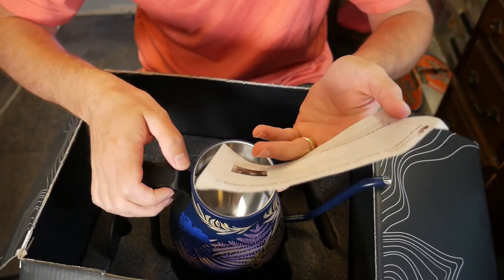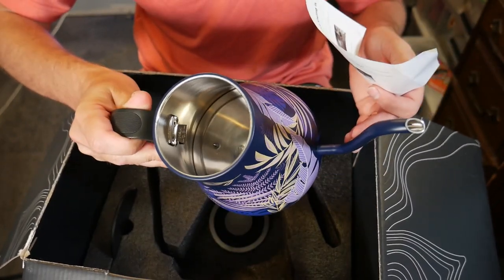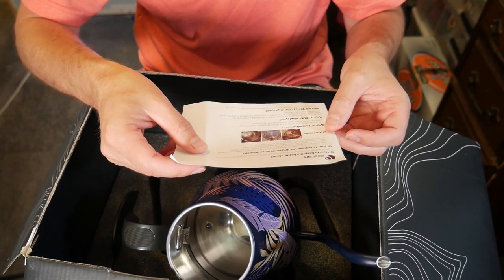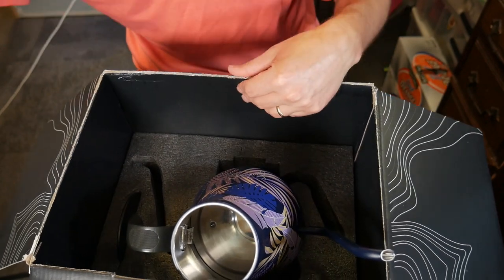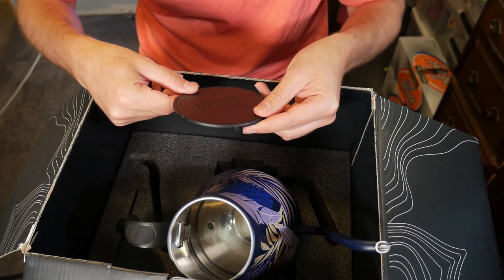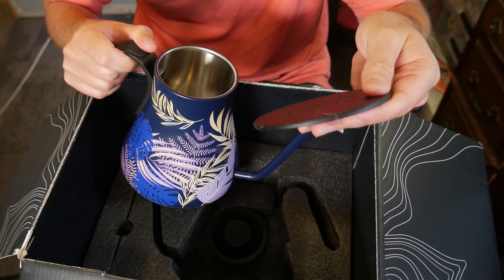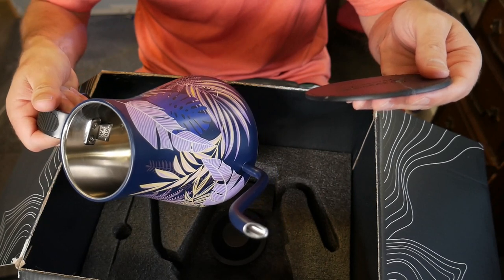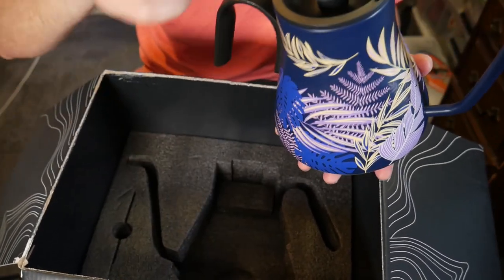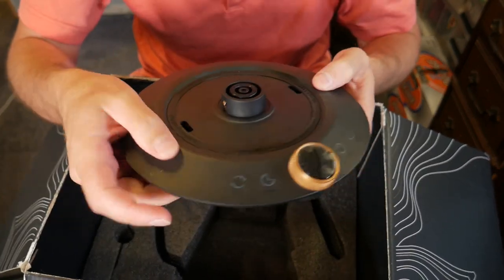On the inside of the box there are some directions — how to clean it, how to remove limescale, with pictures of what limescale looks like. There's also another piece in here: a little hot pad that you can set it on. And there is the cap to the kettle. Looking at the base, it does have a grounded plug, so I imagine that means there's going to be a bit of power to it.